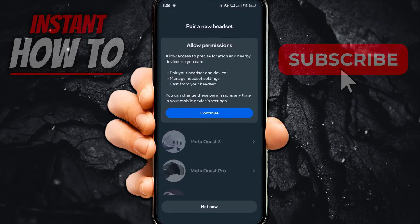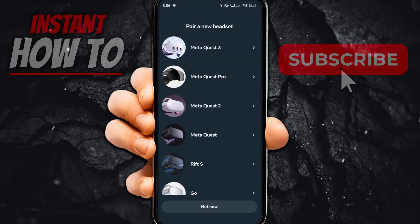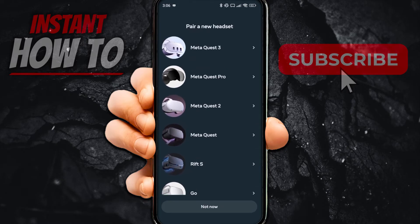Once you're in here, you want to first allow permissions. Click Continue and then Allow Permissions, giving it access to your device location. I pressed 'Only This Time.' Then look for your Quest controller.